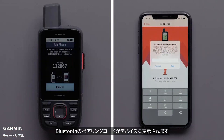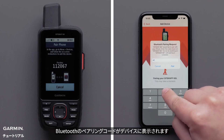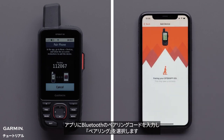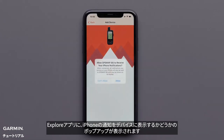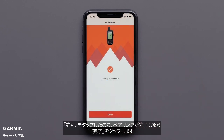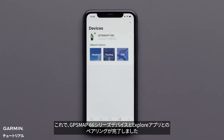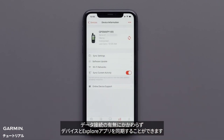A Bluetooth pairing code will display on your GPSMAP66i. Enter the Bluetooth pairing code into the app and select Pair. The Explore app would like to display iPhone notifications on your device — select Allow. When pairing is complete, tap Done. Your GPSMAP66i device is now paired to the Explore app. You can sync your device to the Explore app with or without a data connection.